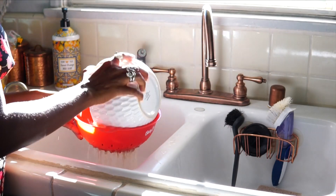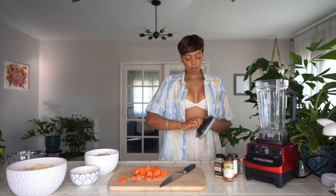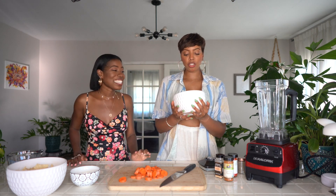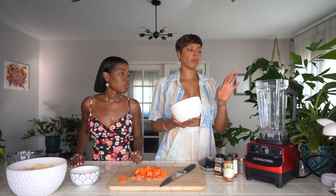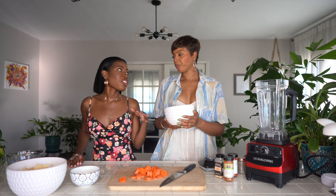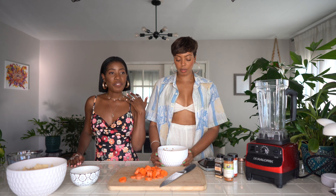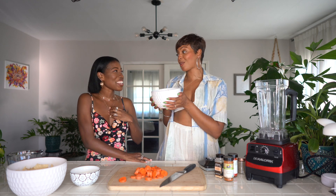First you want to strain your cashews after you soak them, and then you want to chop your carrots up. This is actually going to make a lot — this is a whole bag. I usually just make like a cup, so you can soak a cup of raw cashews. A cup would serve around four people, so if you have a small gathering a cup is enough. But this is like four cups — this is like two mason jars of cashew cheese, so she gets one and I get one.